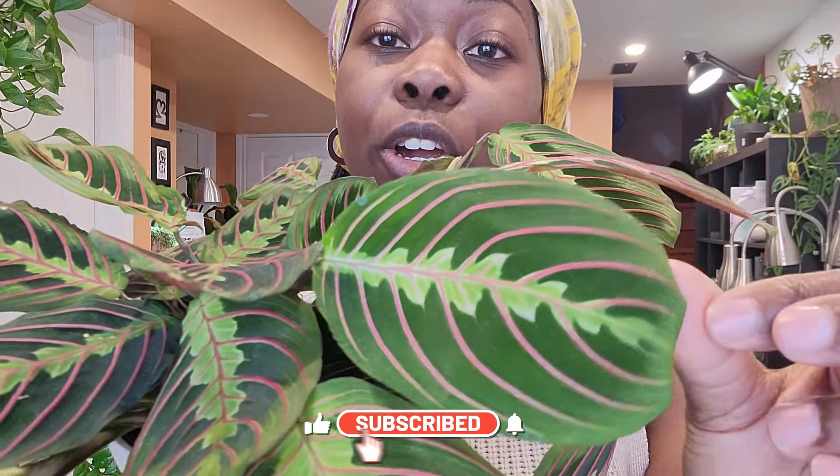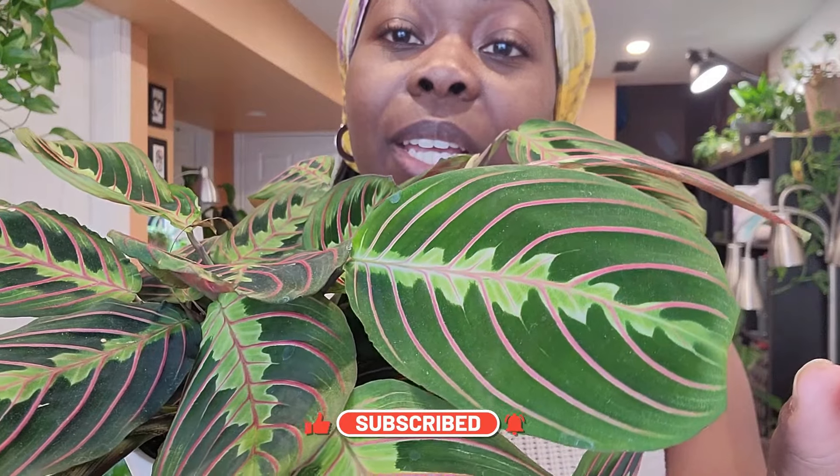It's a gorgeous structural plant. As a lot of y'all know, during the day or in the morning this plant's leaves are down — they're open — but when nighttime comes it closes up as though it's praying. This is the maranta red, and it is distinguished by the red veining that you can see here. The leaves are velvety and I love the contrast between the dark green and the light green in the middle with the red veining coming through.